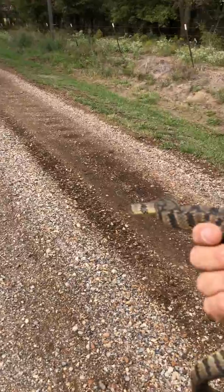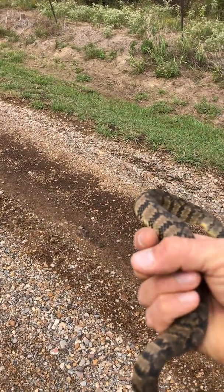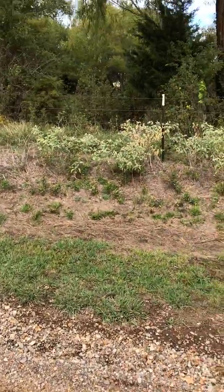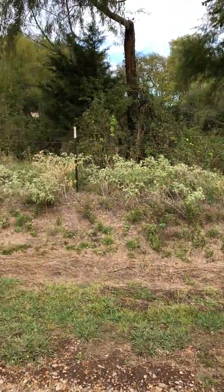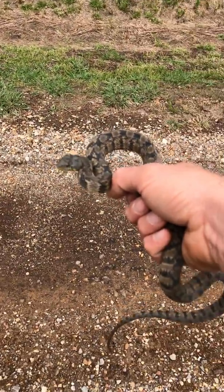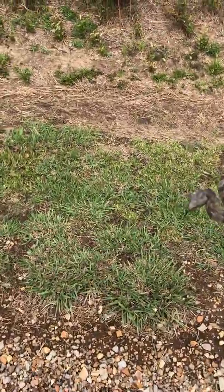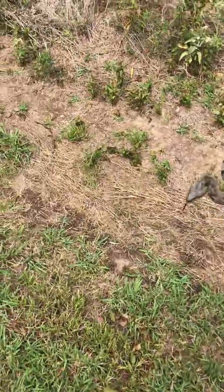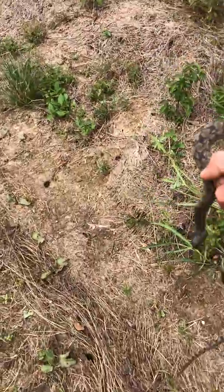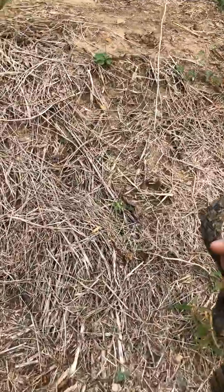This guy here is probably the diameter of a quarter, maybe a little bit larger, and he's probably a couple of feet long. There's a pond right in those trees — that's where he's going. So let's get him off the road and let him get back toward the pond so he can go eat some tadpoles and mudcat, about all that's in that pond. All right buddy, here you go.